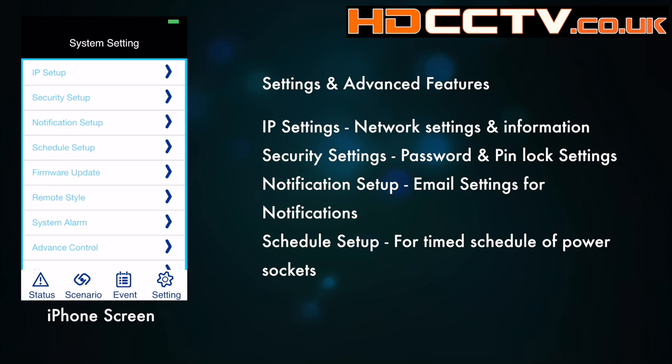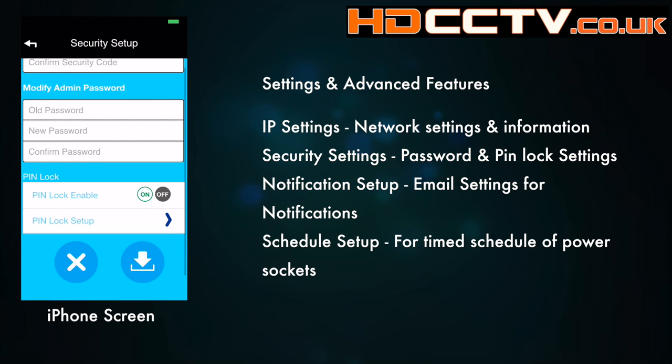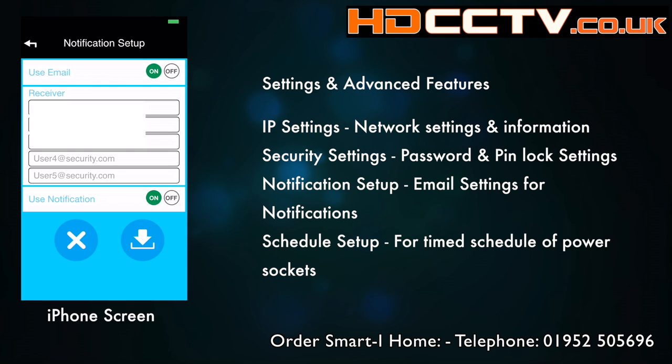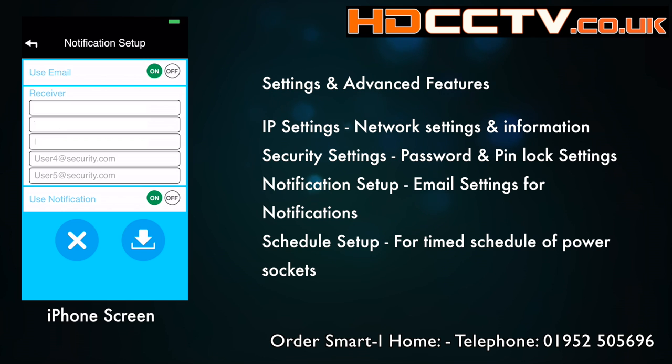The security settings allows you to change the password for logging in, the admin password, and also to enable the PIN lock function. The PIN lock will prevent anyone picking your phone up and having access to the app — they have to enter a PIN code before they can get the app open. Next would be notifications — this is where you put in the email addresses of the people you want to have notifications of any activity from your alarm system.